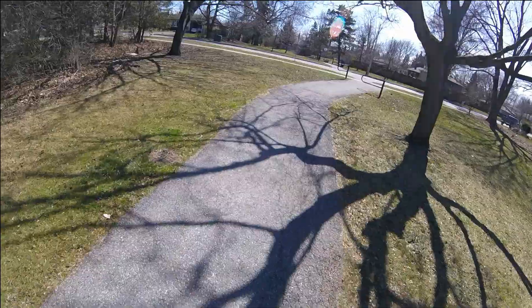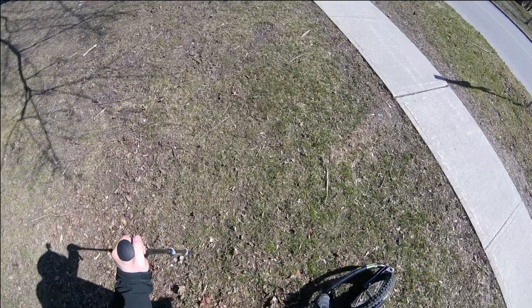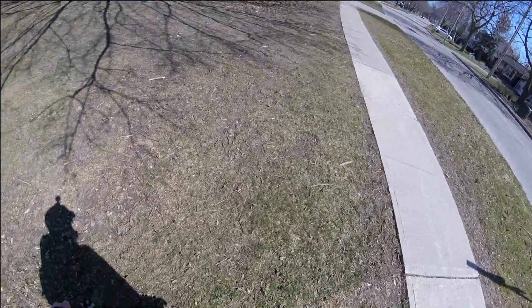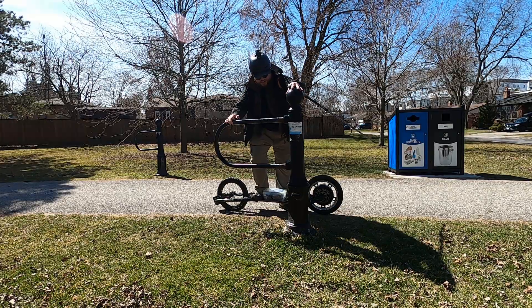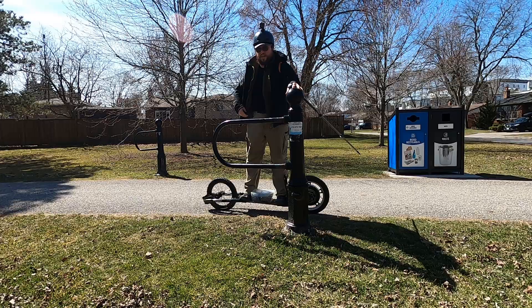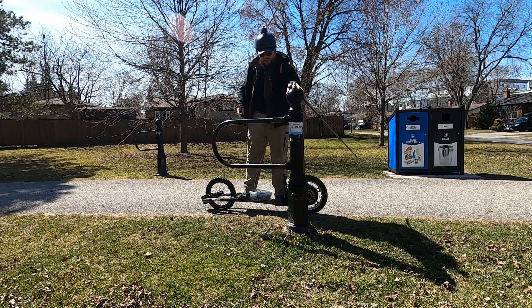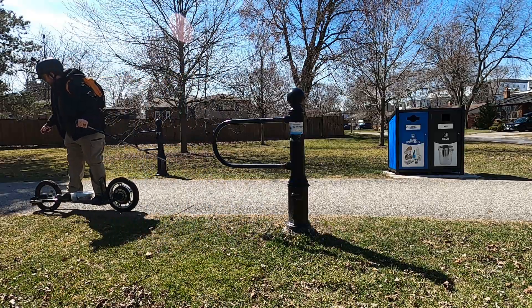Here we've got to dismount because of the road. The trekking pole actually helps to stop and dismount without stumbling too. When I have something more stable to balance on, it's easier to stay stable on the board — because at least this is rock solid. And with this I just have to give a push and away I go.